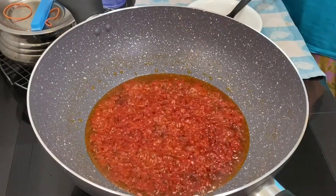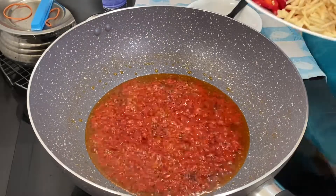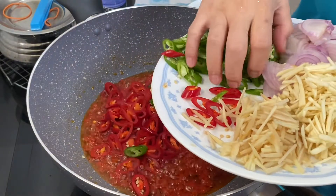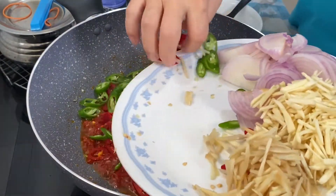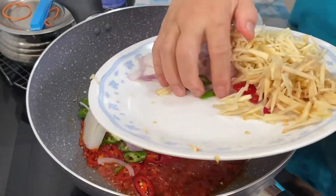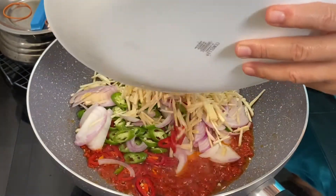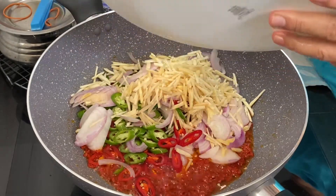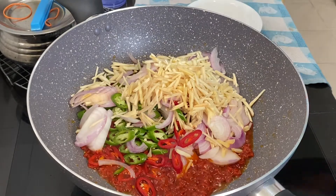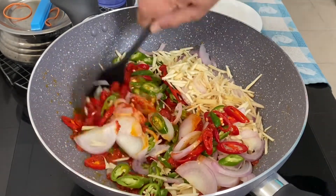Now that the chili has been cooked — you can see the colour has changed — add in the sliced and julienned ingredients: all the sliced chili, onions, and the ginger and garlic. Fry everything until it is nicely mixed together, soft, and well cooked.